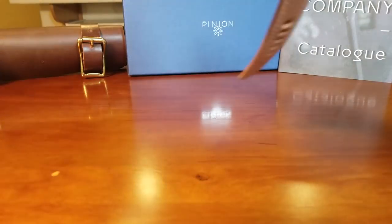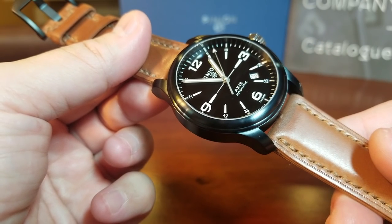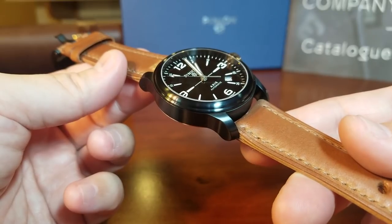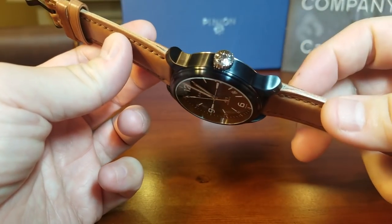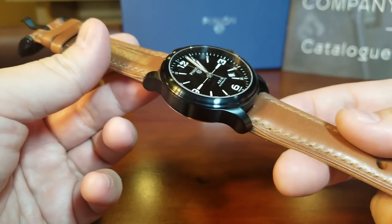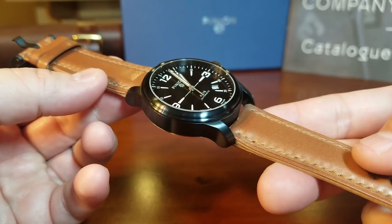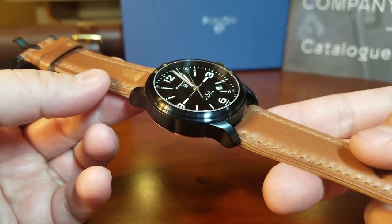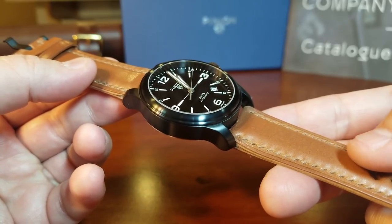If we turn the watch back over, we can see there at 6 o'clock where it says London — not like the more commonly Swiss-made labels. This is such a cool and well-made watch. I really like that contrasting crown, which explains why I went with the natural color leather strap instead of a black strap. In my opinion, it's just a nicer, sharper look with the contrasting strap.